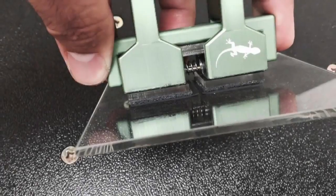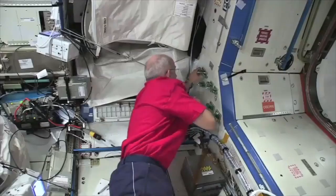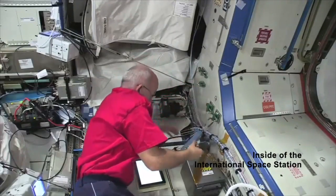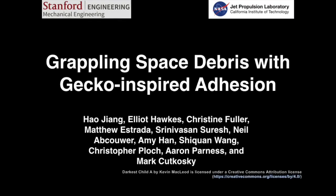In 2016, NASA sent several small versions of the gripper to the International Space Station for testing. We really look forward to bringing this technology to life and making more debris-free orbits in space.